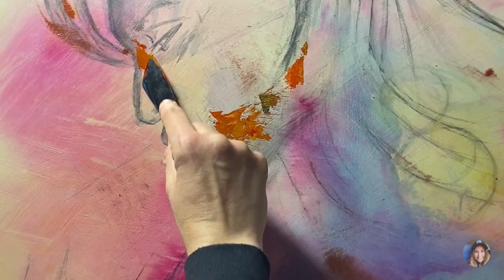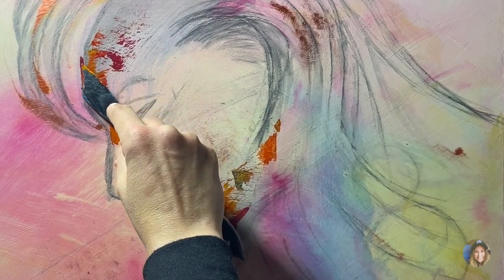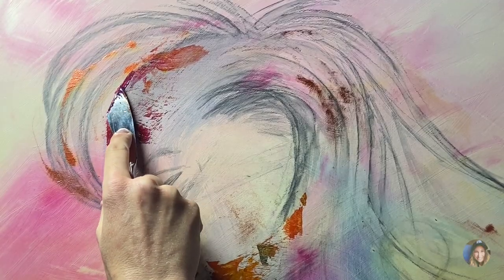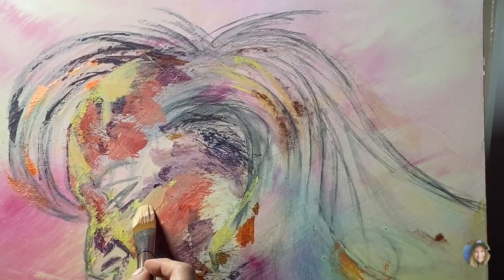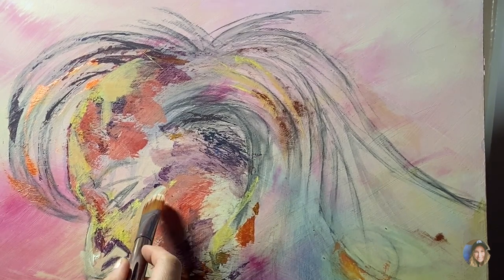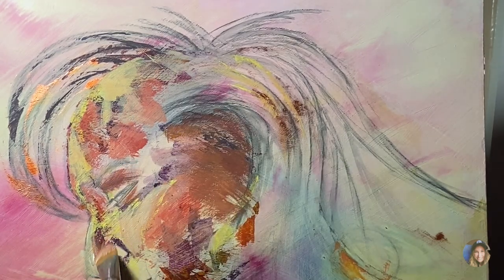One thing I can say about this painting is that, as complicated as it is, it flowed so much easier than most of my paintings. Once I got the hang of leaving my brush strokes and just being comfortable with the marks that I made, and allowing myself space to just flow, it became so much easier.